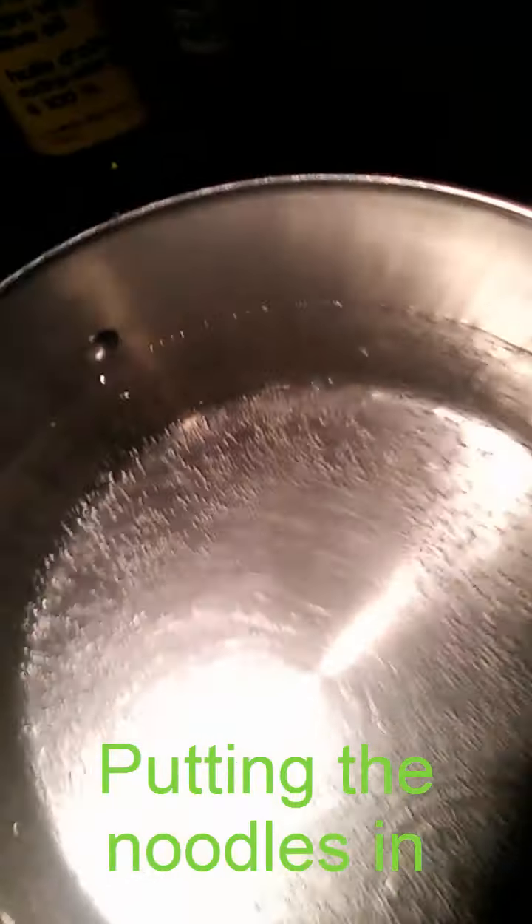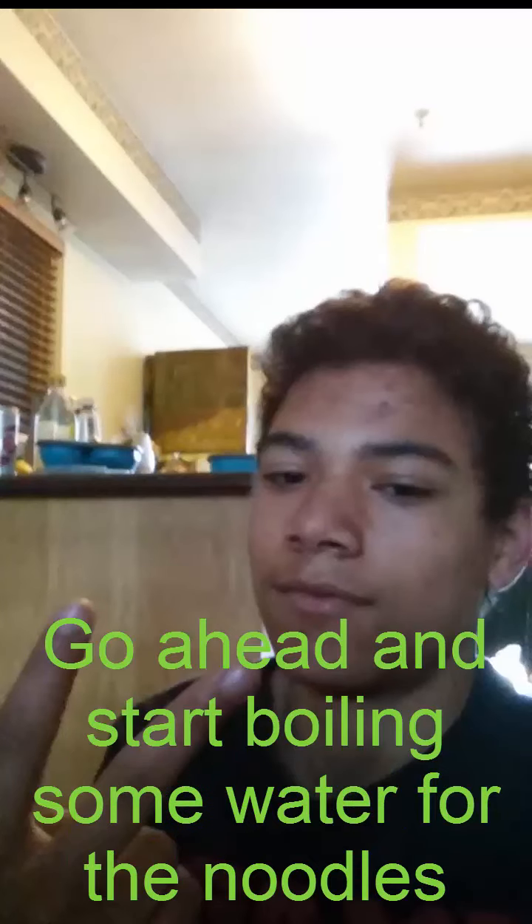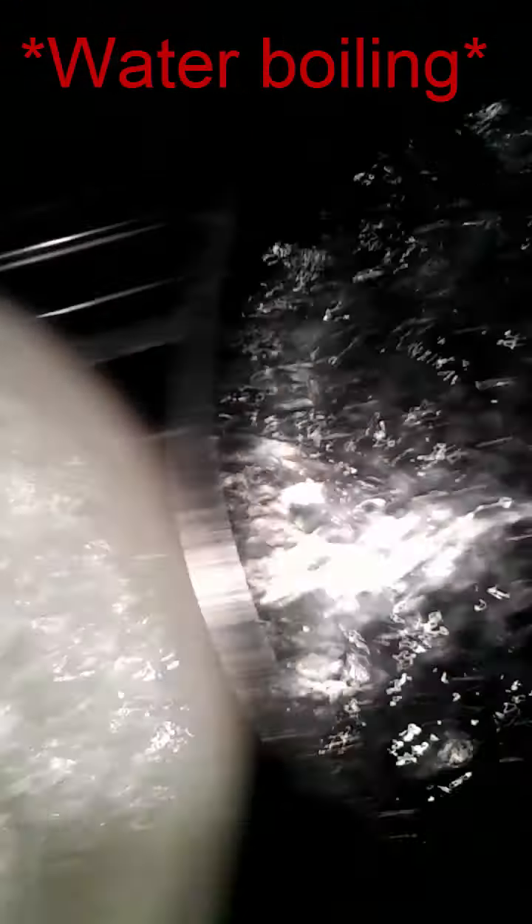The sauce is still simmering. You want to prepare the water for putting the noodles in. Once the water is done boiling, you want to add something like this — rolling oil. Then go ahead and put your noodles in.